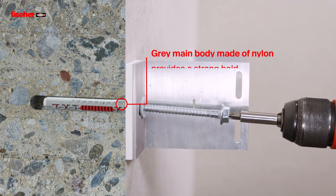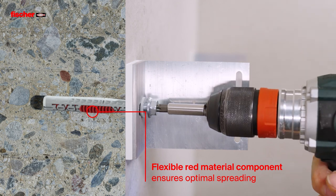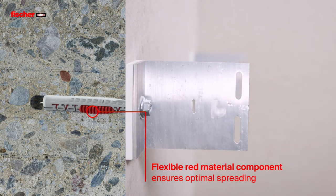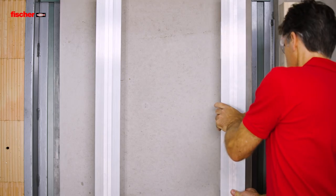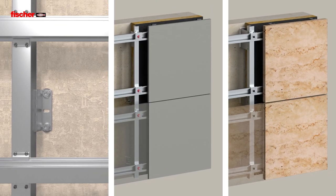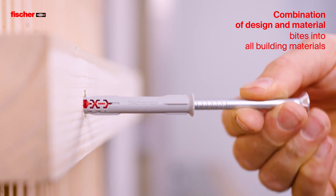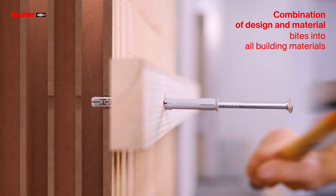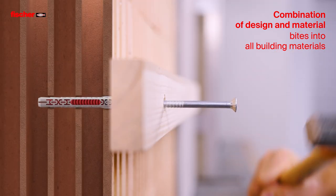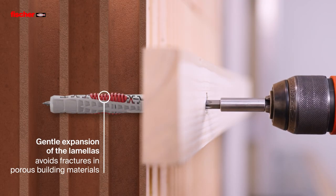The grey main body made of nylon provides a strong hold, while the flexible red material component ensures optimal spreading. The combination of design and material bites into all building materials. The gentle expansion of the lamellas avoids fractures in porous building materials.